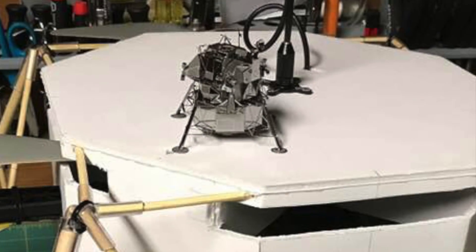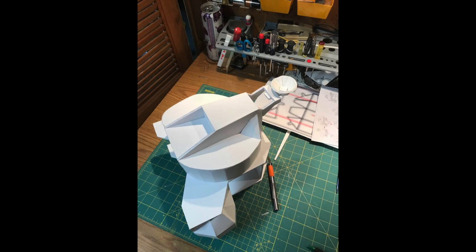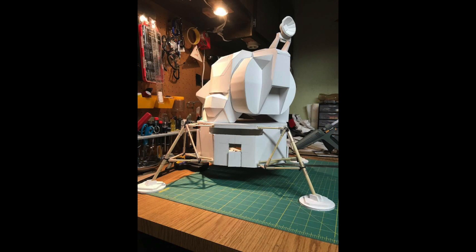Using those instructions I put together my scratch-built lunar module. You can see here's the base of it in proportion to the small model. Then I began working on the upper ascent stage.